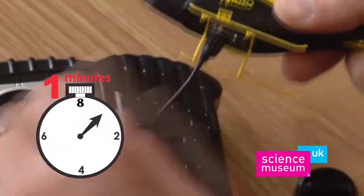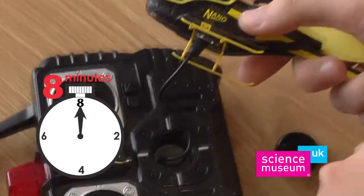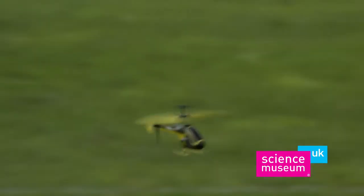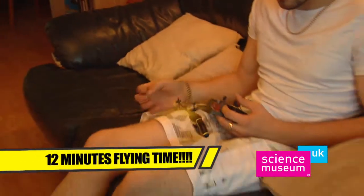Charges directly from the handset in less than 8 minutes, so no overnight mains charging is ever required. One charge will keep your tiny copter in full flight for 12 whole minutes.